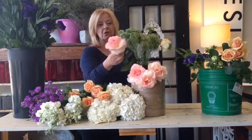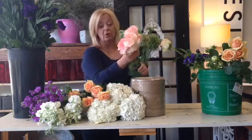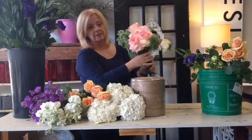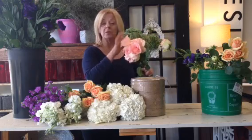Look at these roses. These are called Esperance Roses. We use these often in bridal work. They're just gorgeous, large, full, and brides absolutely love them. These aren't garden roses — a lot of you know what garden roses are, but these are not that. These are common roses that we get in every week.